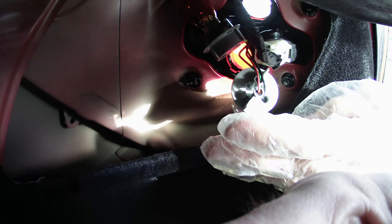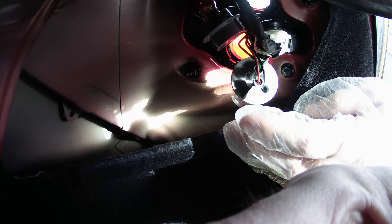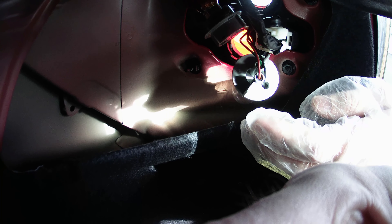The reason why I'm wearing plastic gloves is whenever you touch these bulbs, if you get oil on them, they can burn out quicker.